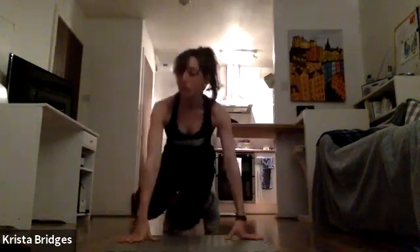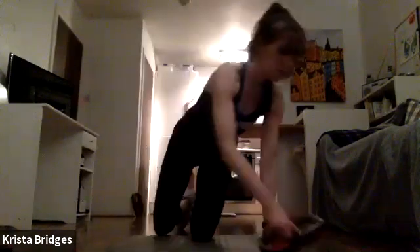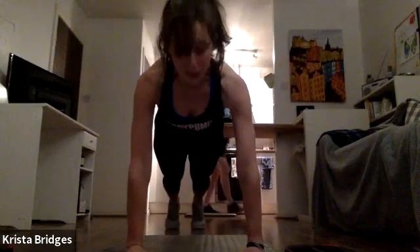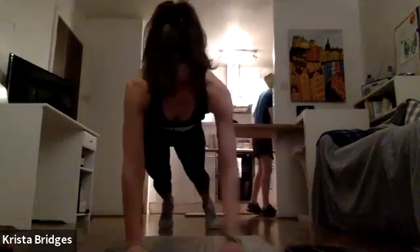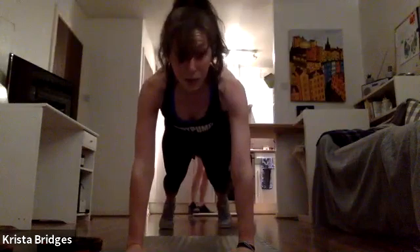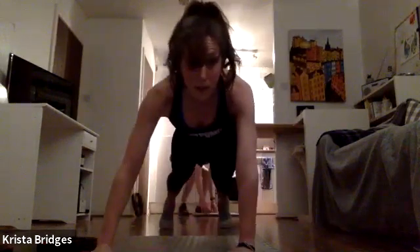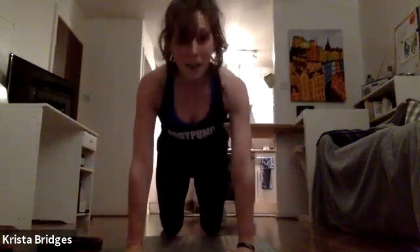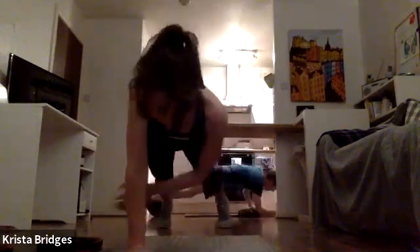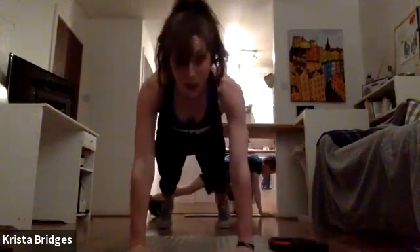Alright, first move. We're going to come down to the floor. Grab a medium to heavyweight. Come into a full plank position, hands underneath the shoulders. You can drop down to those knees if you want to — nice flat back — or pop up keeping the knees lifted. We're going to do a plank push-up: going down onto each forearm, pushing back up, then reaching through and dragging the weight to the other side. If you don't have a weight, you can just reach your arm through and tap out. 60 seconds — forearm, forearm, hand, hand, reaching through.